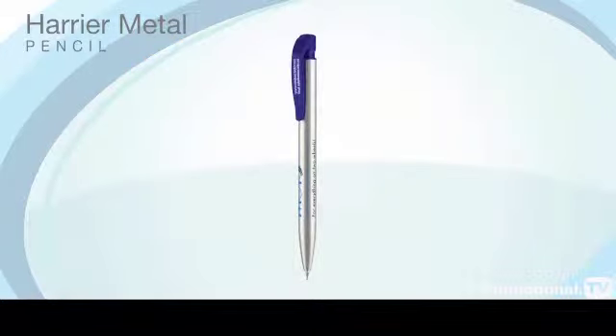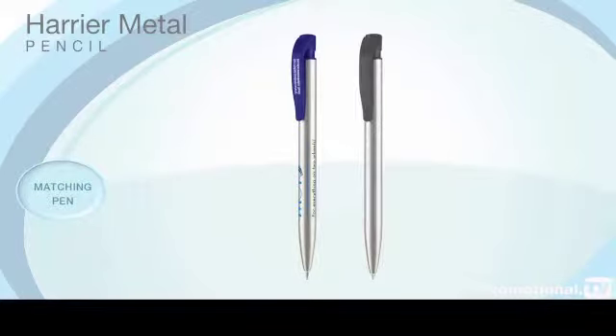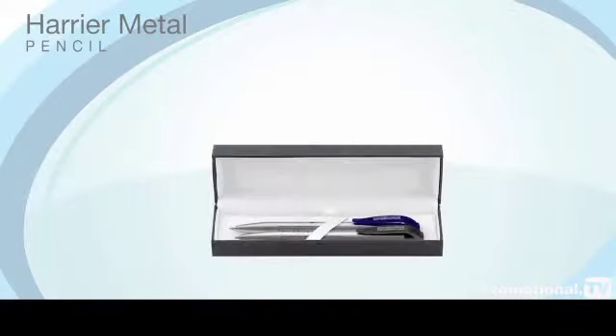This popular pencil is also available in a matching pen that can be supplied individually or as a set together with a range of presentation packaging.